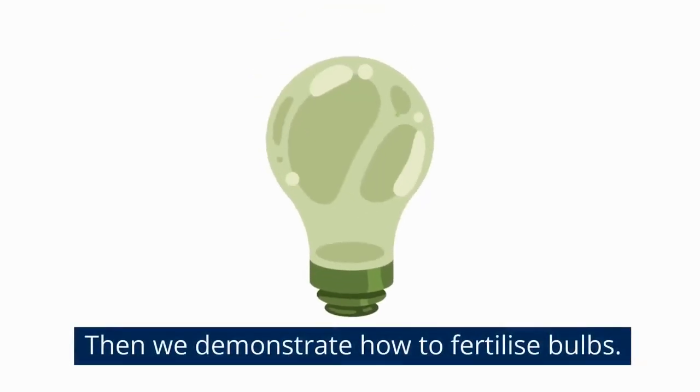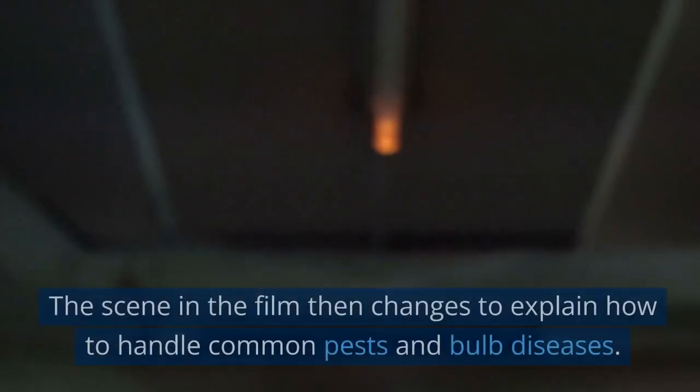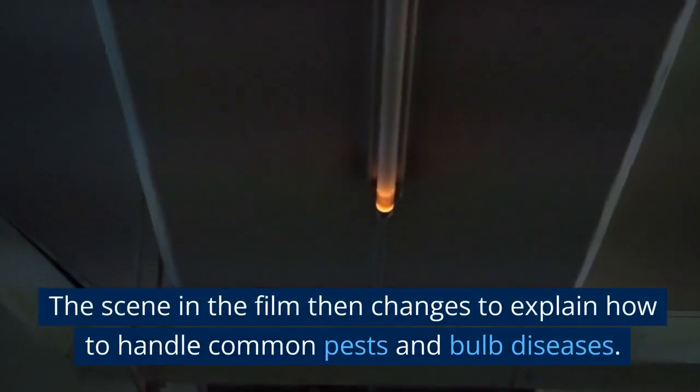Then we demonstrate how to fertilize bulbs. We illustrate how to apply a bulb nutrient and explain when to do so.